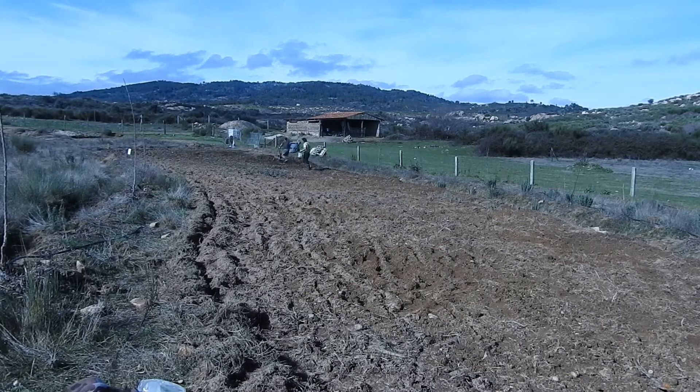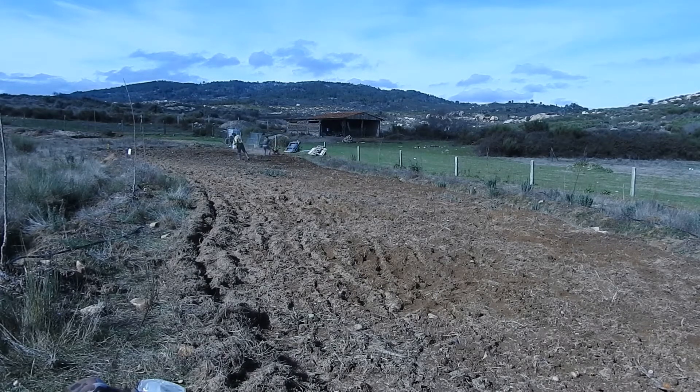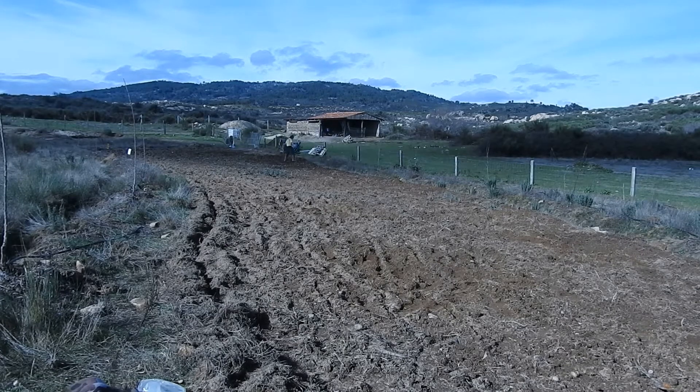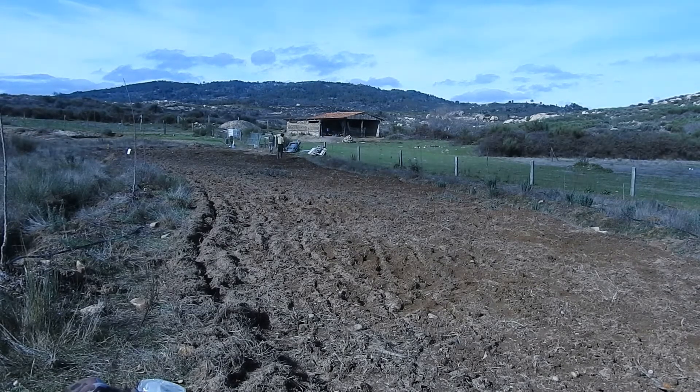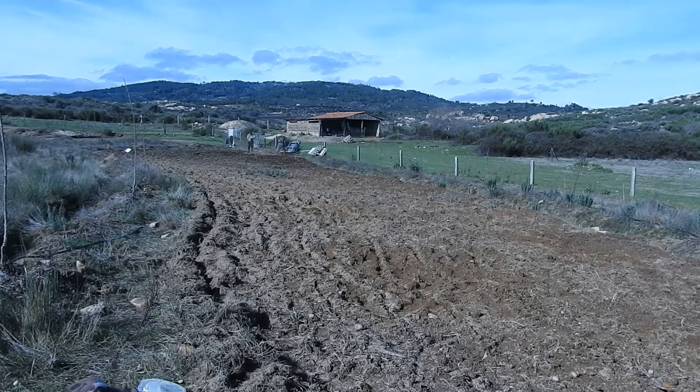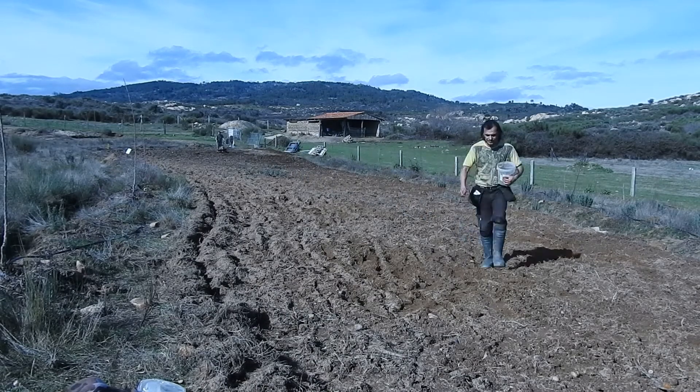We're also going to plant coriander - another big plantation of coriander. We already have one and we're going to do another one to get as many seeds as possible. These are seeds we collected last year. Maybe because of weather things don't do so well, so I want to make sure we make the most of this space that the pig has prepared for us.